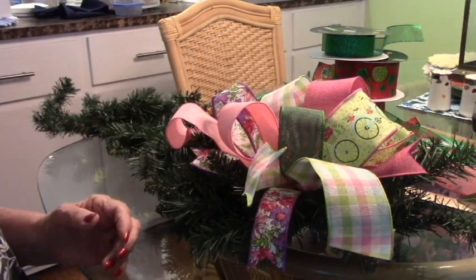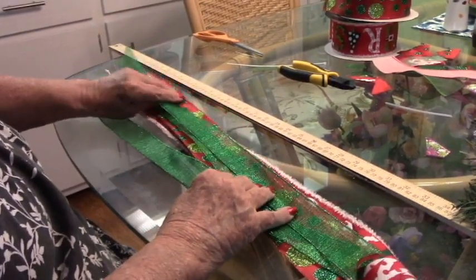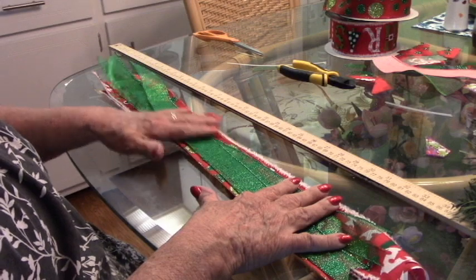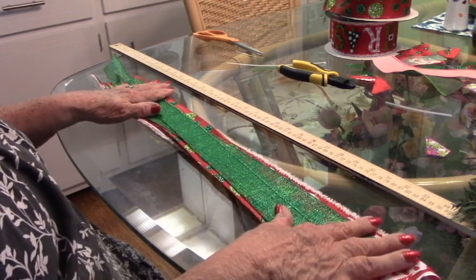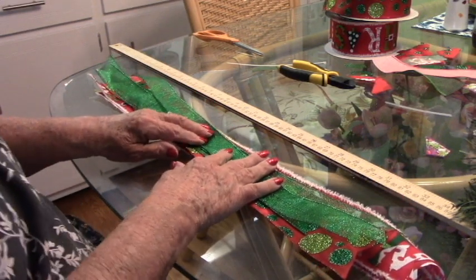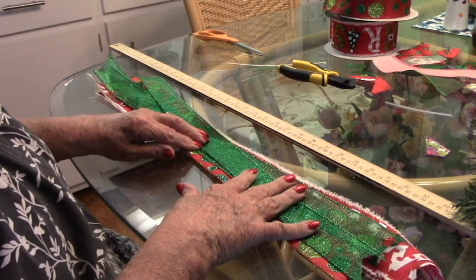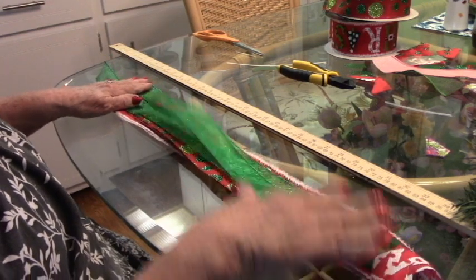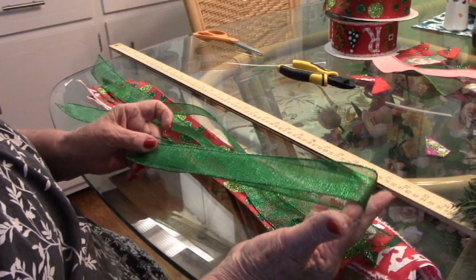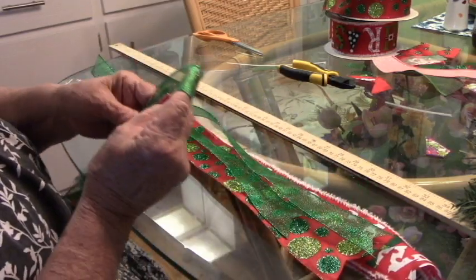Here we are with funky bow number two. The reason I said this is more organized is I've got three ribbons and three pieces of each ribbon, so we're going to make a nine-loop funky bow. This is the kind most crafters seem to be making now. With this one the easy part is you can take the ribbon — I've already dovetailed the ends — fold it in half. This ribbon is all cut at about 25 inches. Fold it in half and make a five-inch loop.